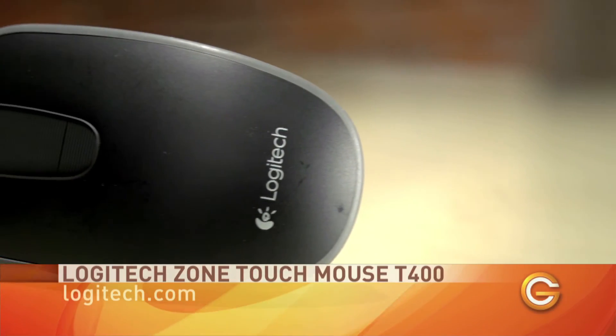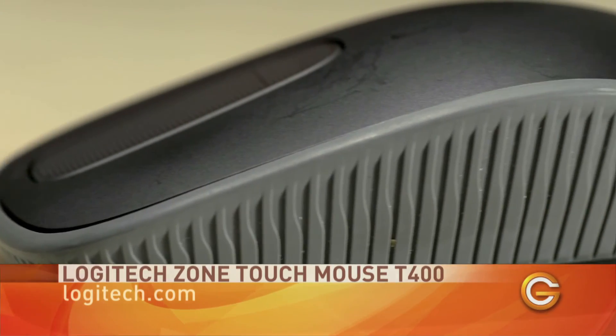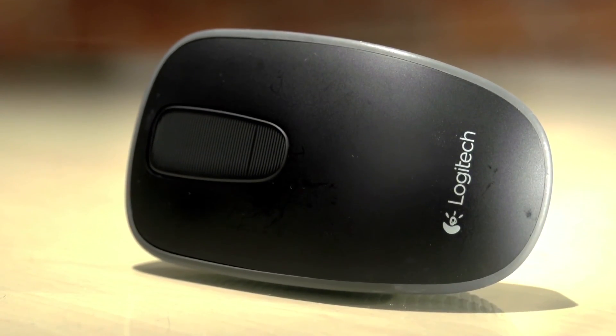The Zone Touch Mouse T400 by Logitech has a black matte finish surrounded by a grey textured soft grip. It connects to a tiny wireless dongle which can be conveniently stored in the base of the mouse. In the middle is a glass touch strip replacing the scroll wheel you'd find on an ordinary mouse.